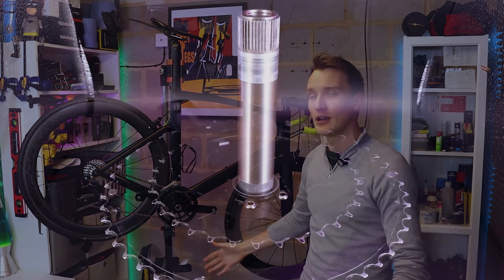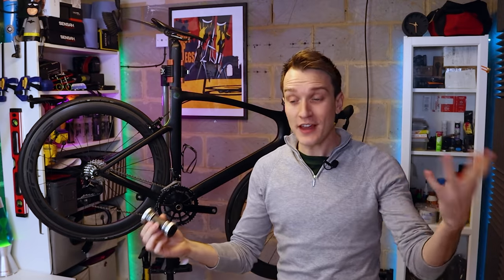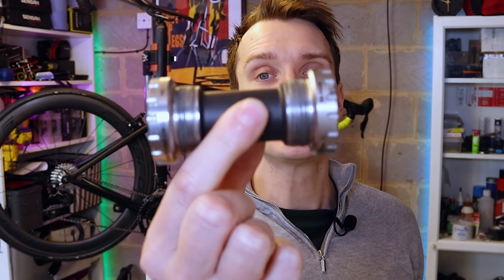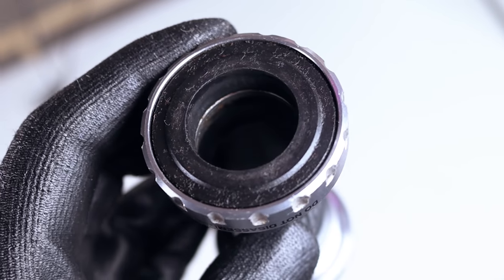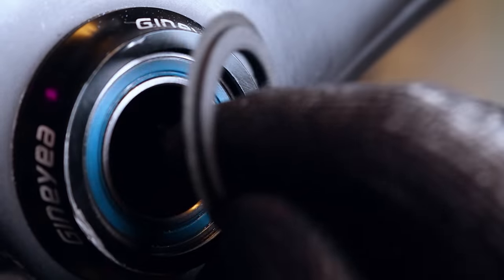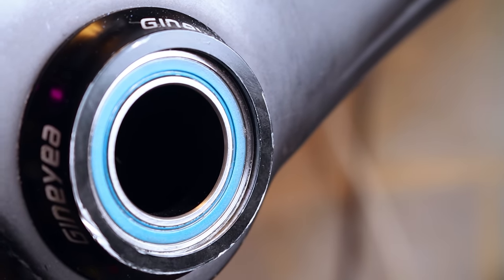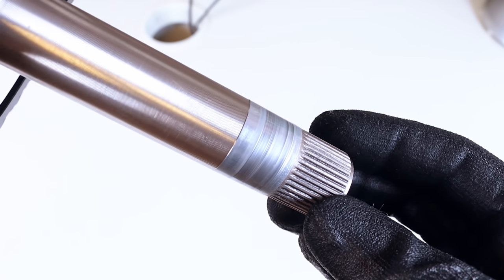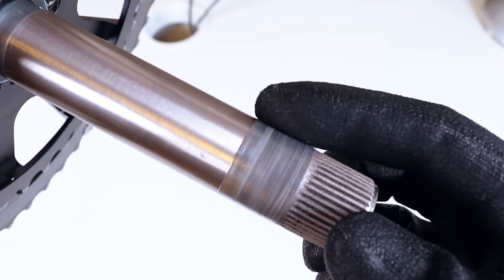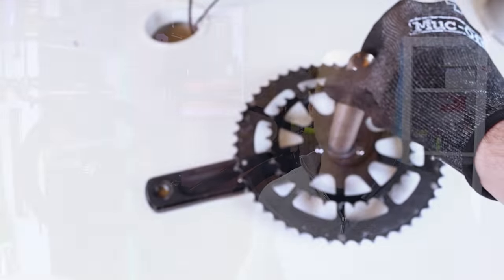One other issue a lot of you raised was whether the steel bottom bracket bearings would eat into the softer aluminium of the axle. Many bottom brackets, like this standard Shimano one, have plastic or nylon caps over the end covering the bearings so the axle never touches them. But even when it does — I have a bottom bracket where the aluminium axle is in direct contact with the steel bearings — you can see there's still very little wear on the axle. It might look like there is, but it's actually completely smooth — just surface discolouration.